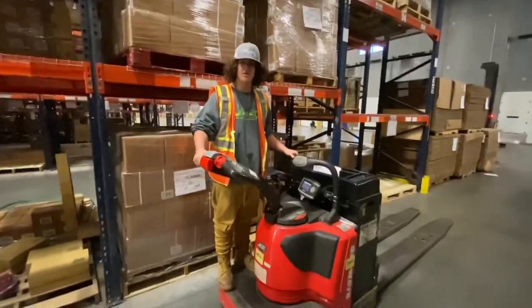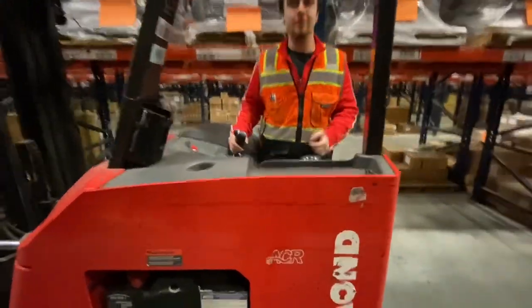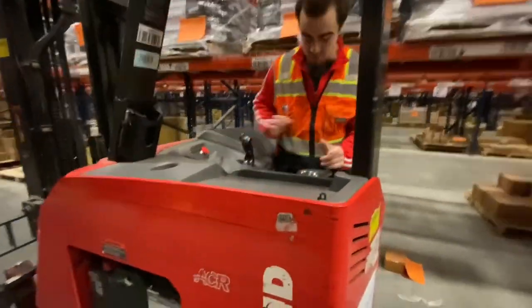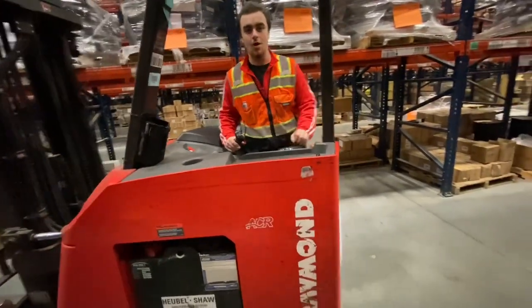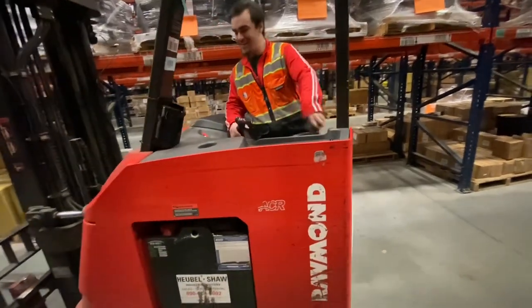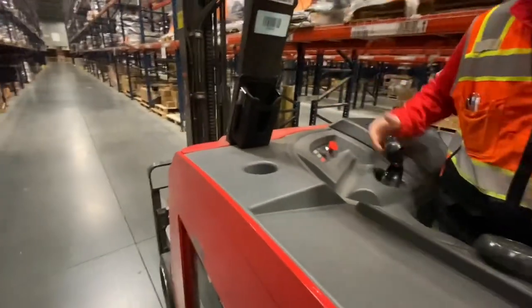Alright guys, so we've got a dog stalker right here. I'm about to show you guys how to drive this - it is a little bit different than a reach truck. You've got the dead man's pedal but it's in a different spot. Basically, counterclockwise will swing you out to the right, clockwise will swing you to the left. Same controls except these buttons don't do anything because you don't have to reach your forks out.